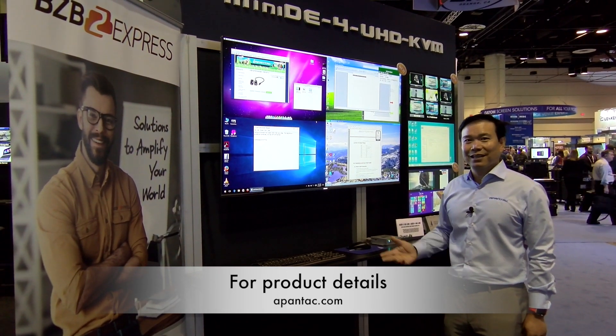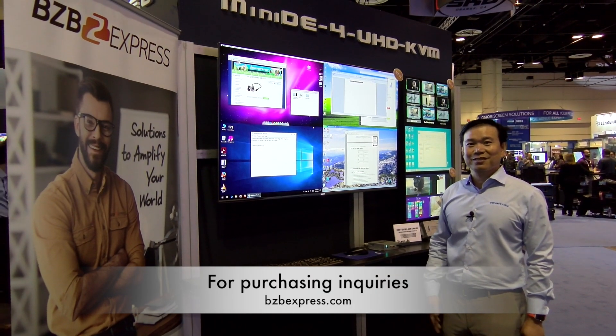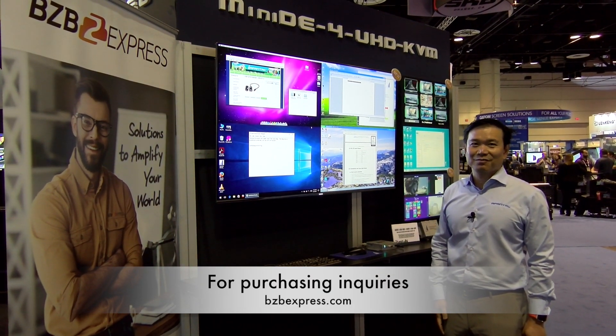You can find out more about this product at www.apantec.com and you can make your purchases at bzbexpress.com. Thank you.